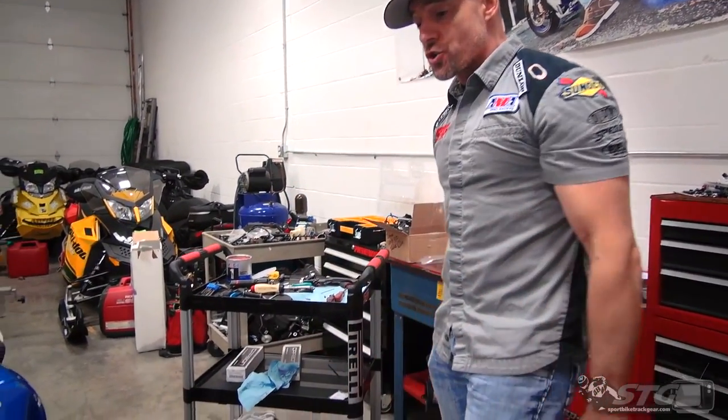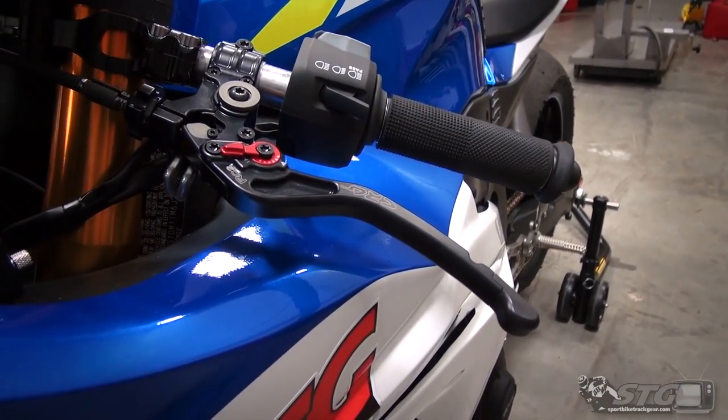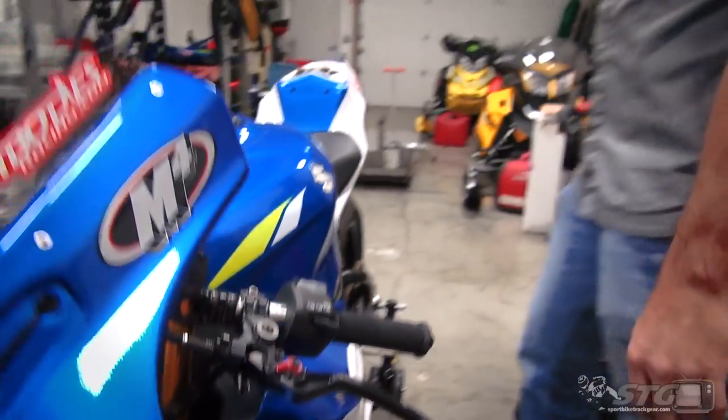Hey, I'm Brian Vance from SportbikeTrackGear.com, and today we're going to break down the CRG RC2 clutch perch install on our 2018 Suzuki GSXR 1000R STG project bike.